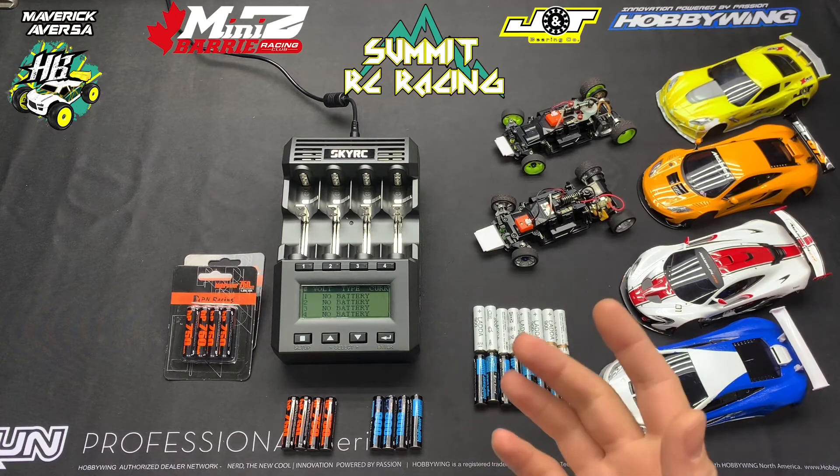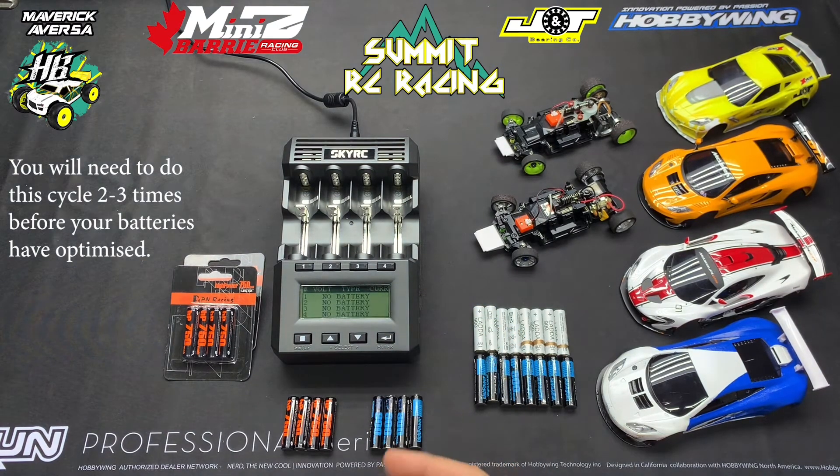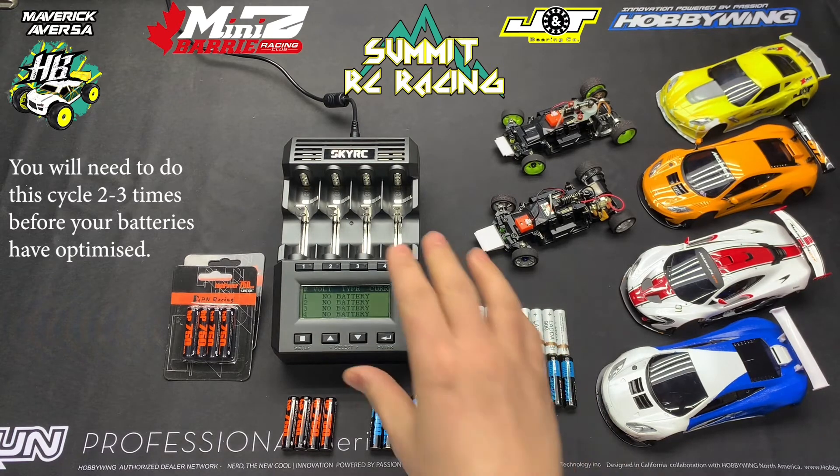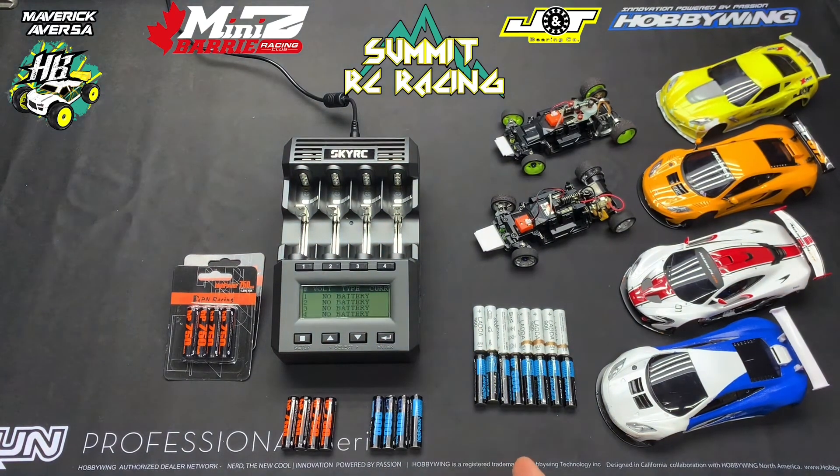Now on a regular charger you have to do all that math yourself. With the SkyRC MC3000 it has a bunch of presets built in. It has different battery chemistry types you can choose from, but for this purpose it has a break-in feature already programmed into it.